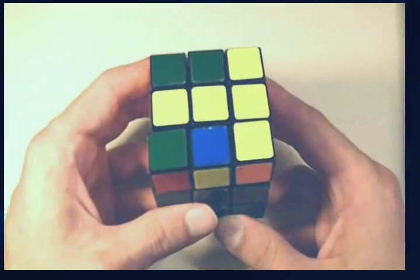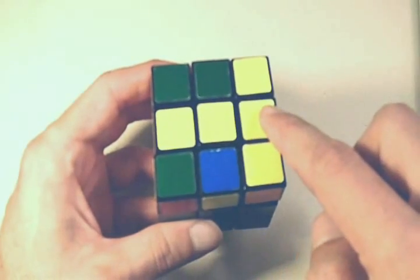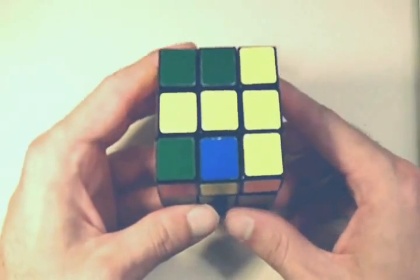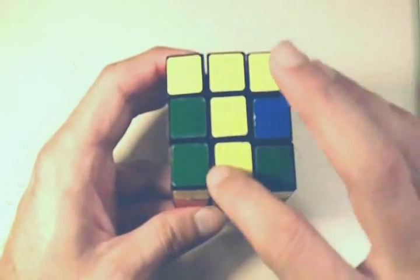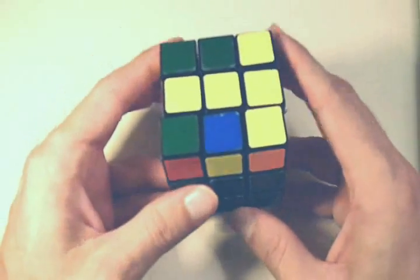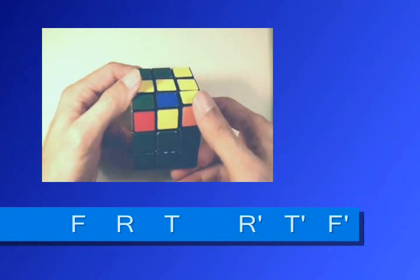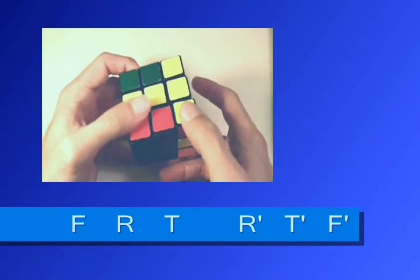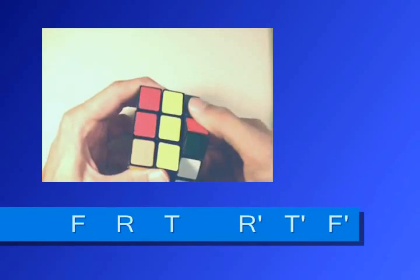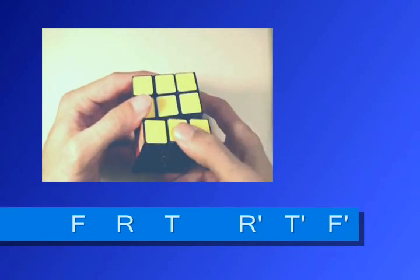At this point, we have a straight line. Whenever you have a straight line, you always want to make sure that it is horizontal when you start the sequence of moves. You don't want to start it when it's vertical. Always make sure the line is horizontal. Once again, it's the same exact sequence: front, right, top, right inverted, top inverted, front inverted.